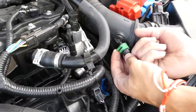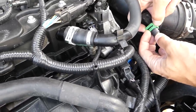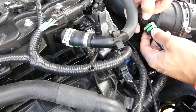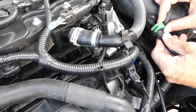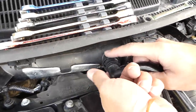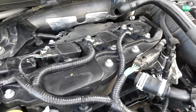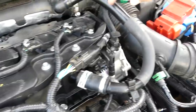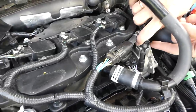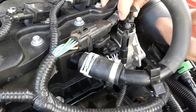You have to kind of spread both sides, push up a little bit, but be careful not to break it. The same thing on the other side, then pull it straight out. For the next one, squish right here and one on the bottom at the same time and pull it out. After that, disconnect the brake booster vacuum hose the same way.